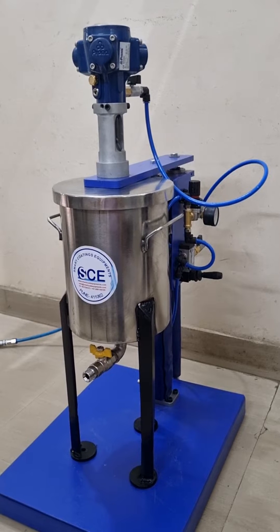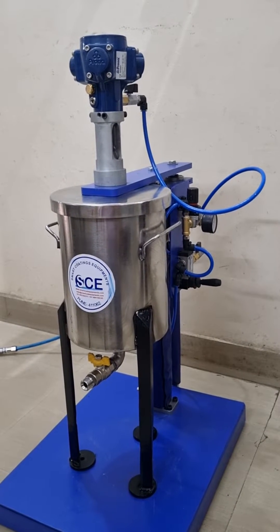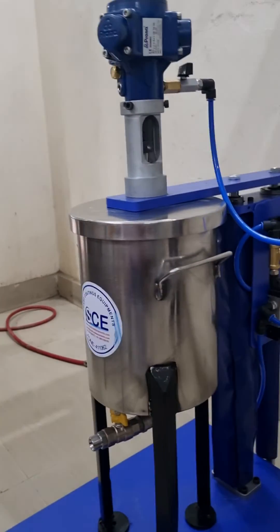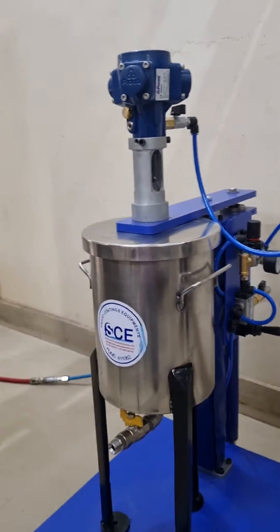As you see here, we provide a non-pressurized paint kitchen tank with a pneumatic agitator assembly, self elevating structure for pneumatic agitator in need.